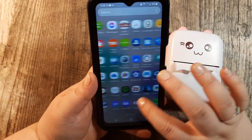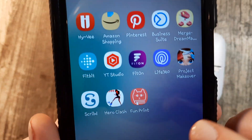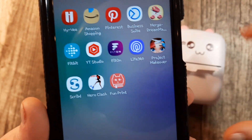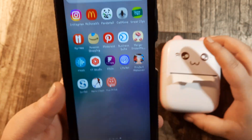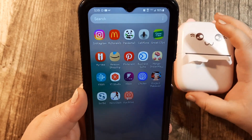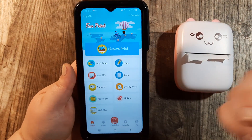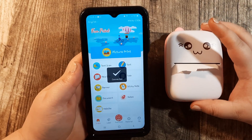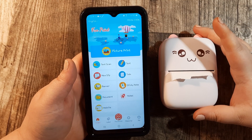On the phone I have already downloaded the app. The app looks like a little cat face, kind of looks like the little machine itself. I'm just going to open my app and this is what it looks like — it says it's connected, so it's already connected to the device for me.